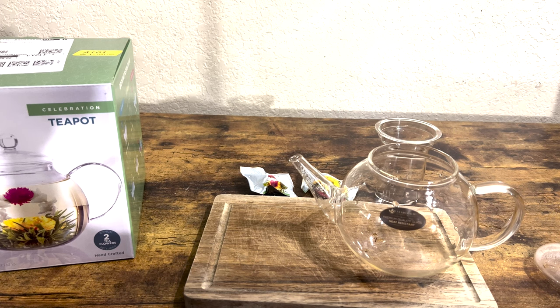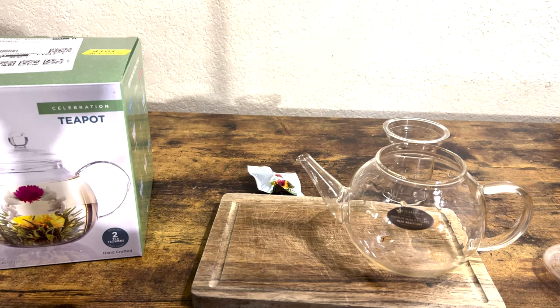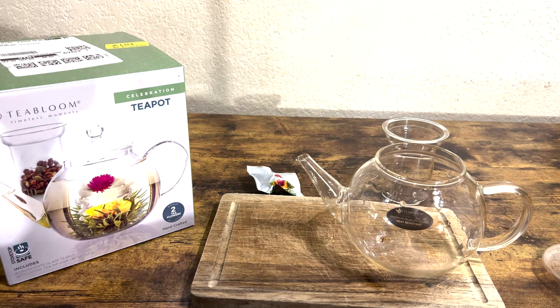Now here's the blooming tea — what you've been waiting on. You've probably never seen this before; I know this is my first time doing it, so we're going to see how it goes. We have the blooming flowering tea right here, as you can see. It's a small flower that's going to eventually get big, just like on the picture right there.